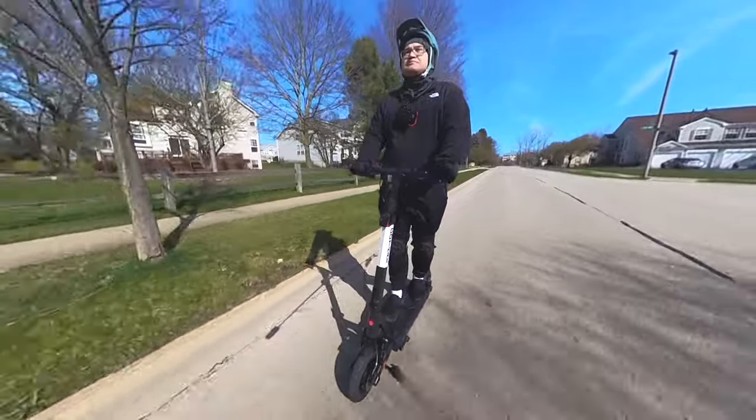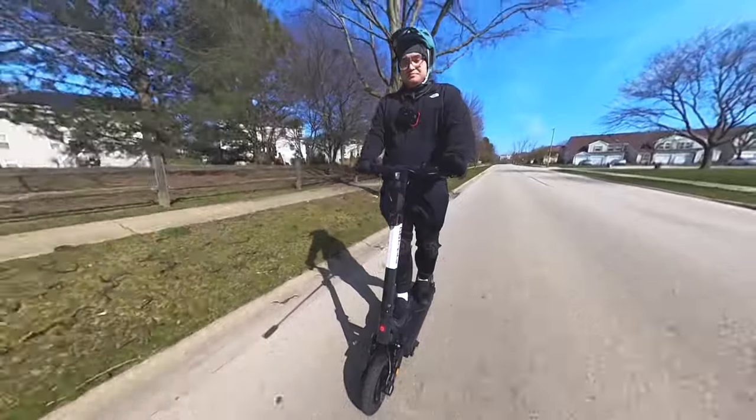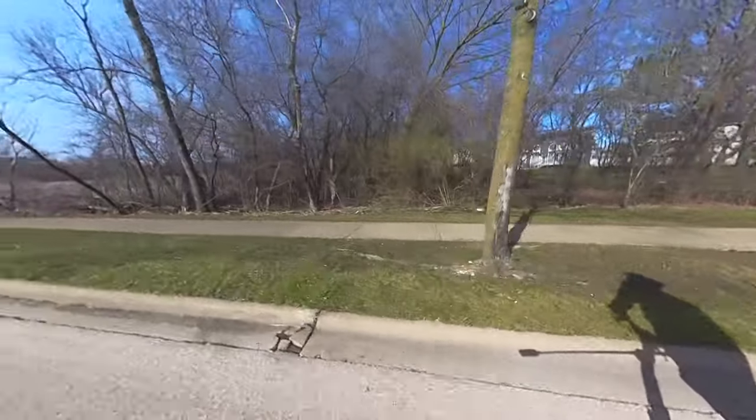Overall, the scooter was a great ride — very smooth, absorbs bumps well, plenty of power, and gets you to your destination in no time. That is my review of the GoTrax Ares electric scooter.